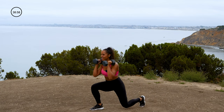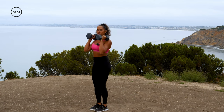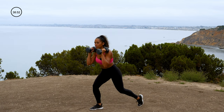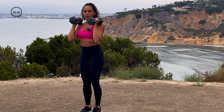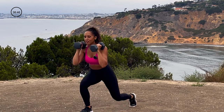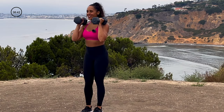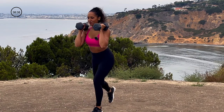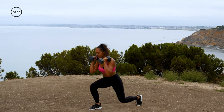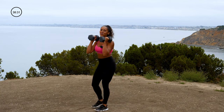We're going to be staying in each move for about 45 seconds with a 15-second transition. Come on — 90-degree bend in the front and the back knee if possible. And you're going to push through the front heel, whichever one is in front, as you stand up out of that lunge. Feel those butt cheeks turning on. Feel those quads turning on. 10 seconds. 3, 2, 1. Amazing.